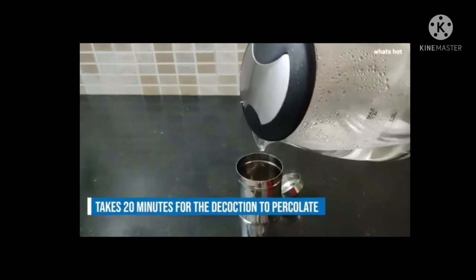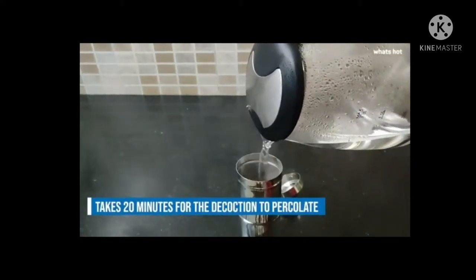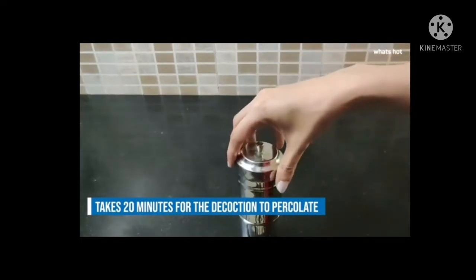It will take about 20 to 25 minutes for the decoction to percolate. If you want to keep it longer, go ahead and do that according to your taste. This will make about 2 cups of milky coffee by using 2 spoons of coffee powder and 1 cup of hot water.